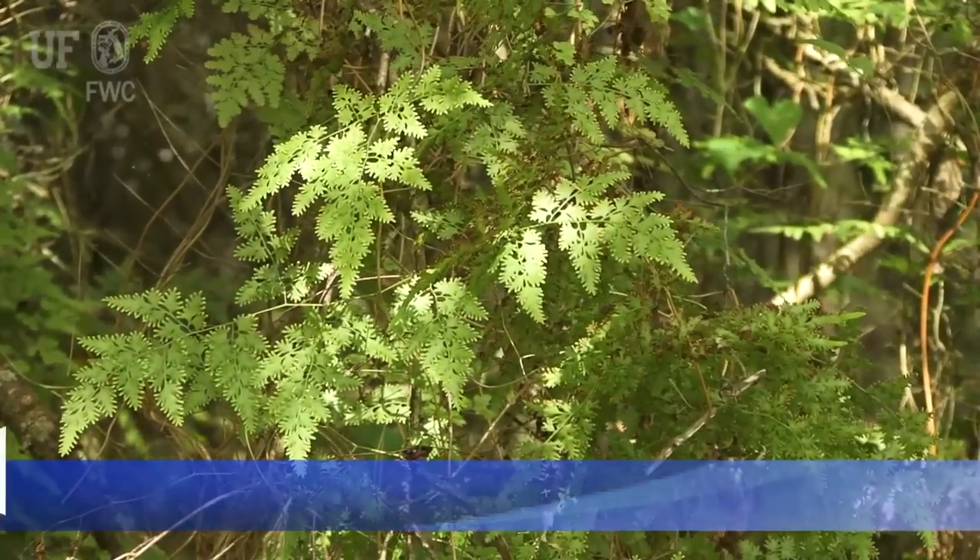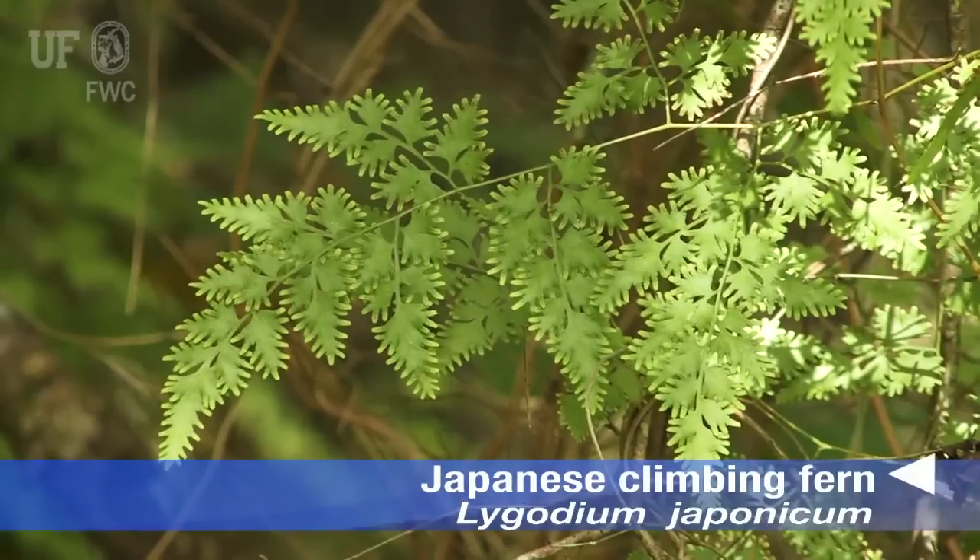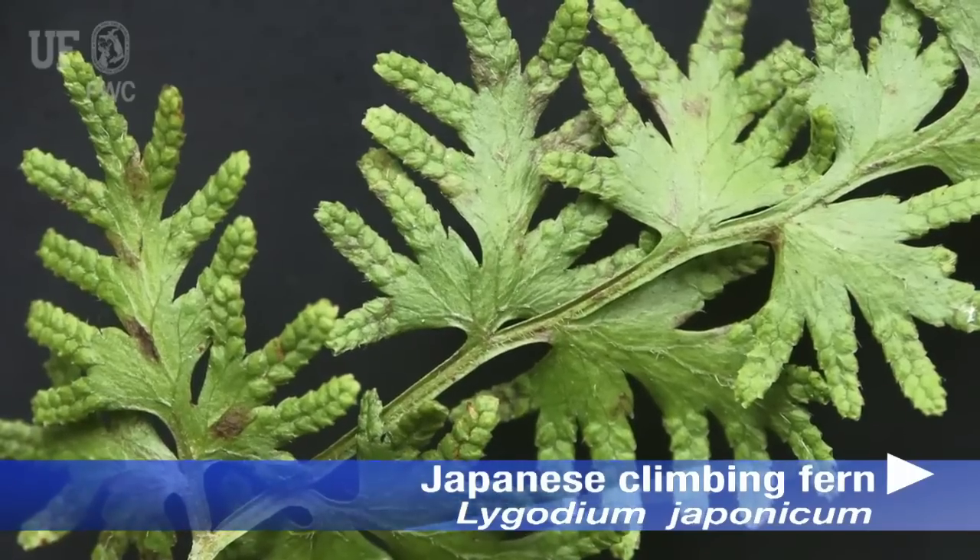Hello, I'm Pat Minogue with the University of Florida, and this is Japanese climbing fern, which is something of a super invasive — Ligodium japonicum.